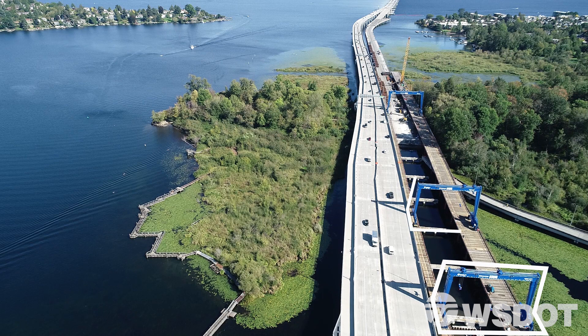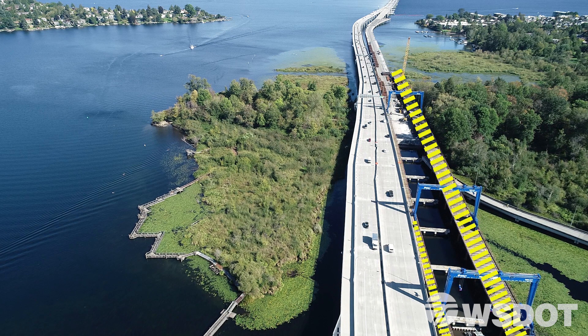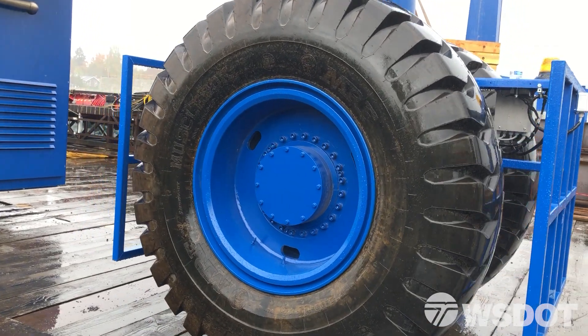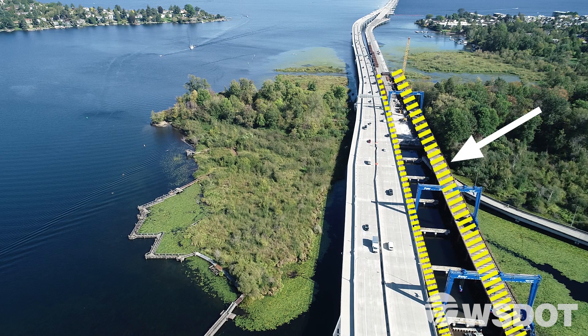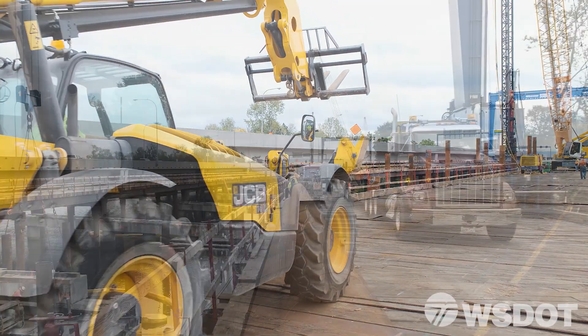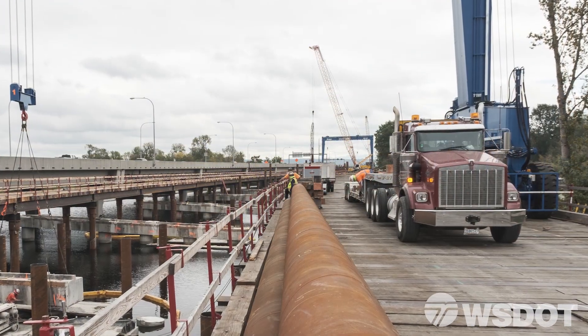The answer starts with these blue gantry cranes and the trestles they move on. The trestles act as tracks for the gantry crane's big wheels. The wider south trestle is used to store and move materials and also serves as a route for trucks entering and leaving the job site.